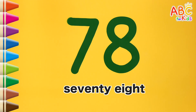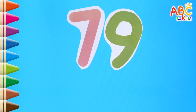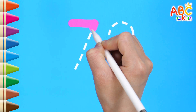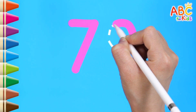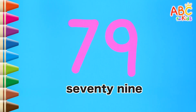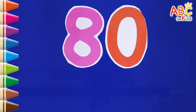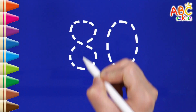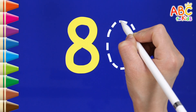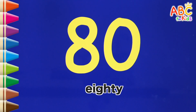80. Read the numbers. It's 80. Shall we write along the dotted line? 78. Read the numbers. Great. It's 80. Shall we write along the dotted line? 80. Great job!